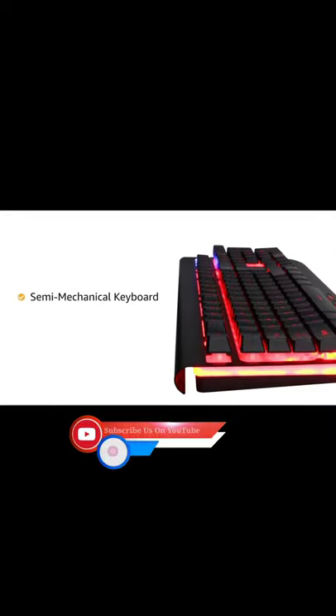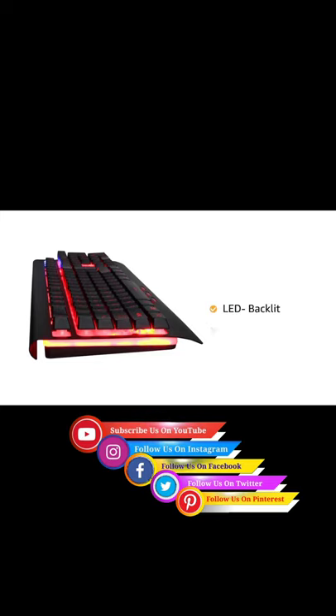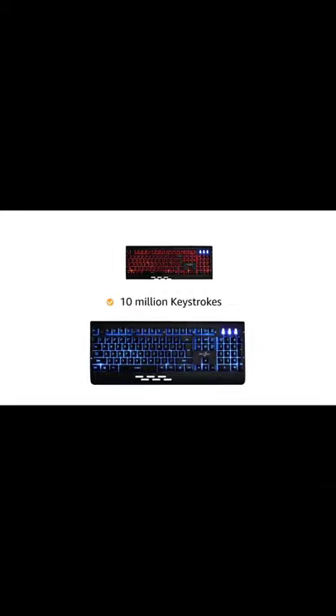The semi-mechanical keyboard comes with floating keycaps, ensuring greater durability and higher responsiveness. The LED backlit keyboard comes with three color modes for all your gaming needs. The Blaze keyboard has a lifespan of up to 10 million keystrokes.